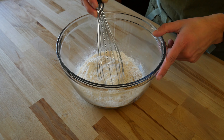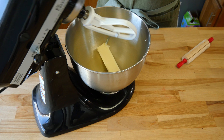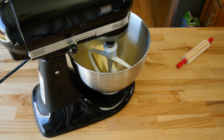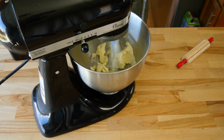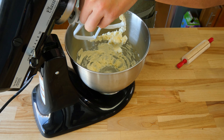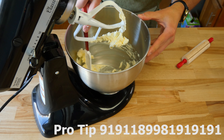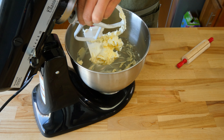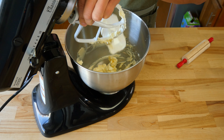Once sifted, lightly whisk to bring everything into one. In the bowl of a stand mixer with the paddle attachment, or in a large bowl with a hand mixer, add six tablespoons or 85 grams of room temperature unsalted butter. Give it a quick mix to break the butter up. Throughout this entire process, scrape the bowl down before or after you add each ingredient. This will help ensure each ingredient is well incorporated.